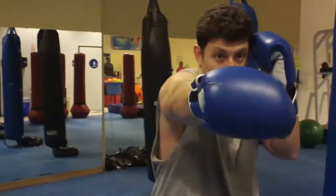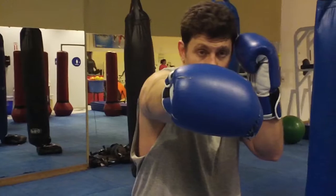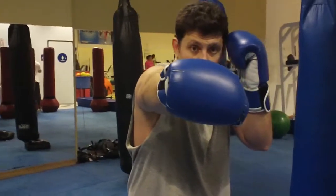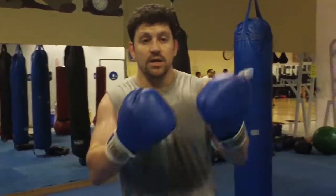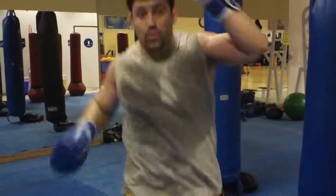Alternatively, if you end on a right cross, then you do a switch or a step out and go to a left kick or a left knee. At this range, I would go switch, step up, left knee to the chin — try and get a hold of the neck, some collar time. Switch, kick.